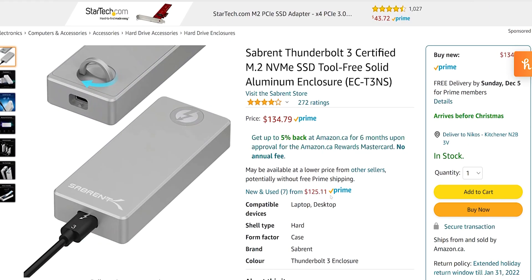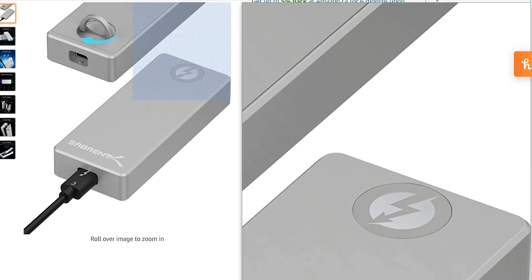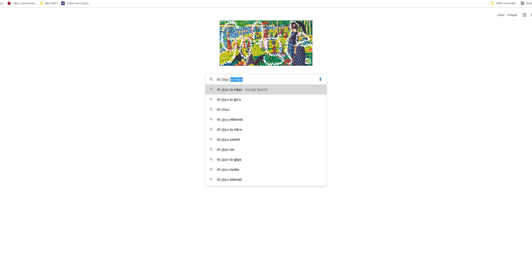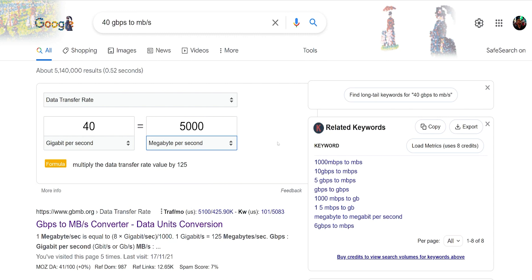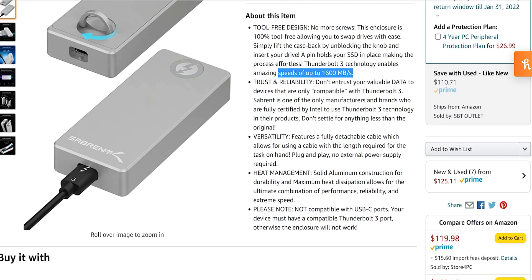A great example is the Sabrent — I almost bought this one when I saw it on sale. It advertises Thunderbolt 3 technology enabling speeds up to 1600 megabytes per second. But when I do a quick calculation and ask how much is 40 gigabits per second in megabytes per second, Google says around 5000 megabytes per second. So if you're seeing 5000 and they're telling me Thunderbolt is going to do amazing speeds up to 1600, something is wrong with that picture.